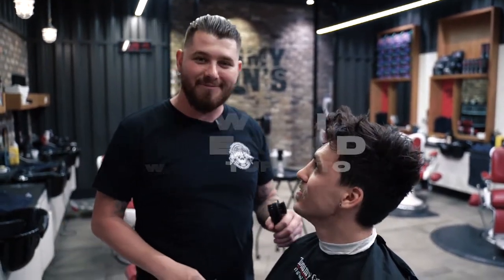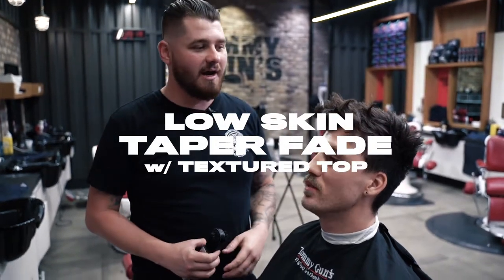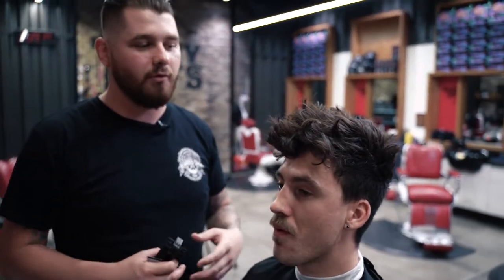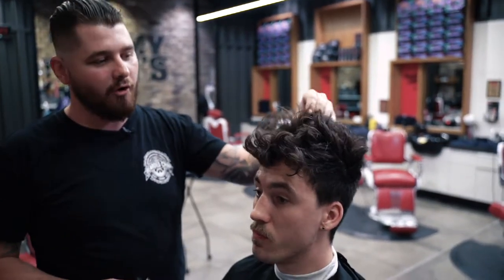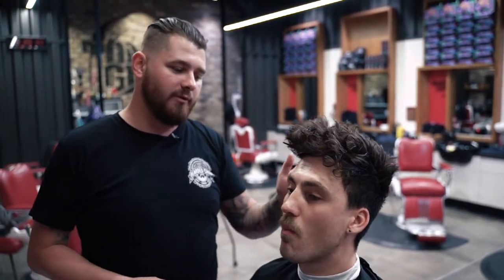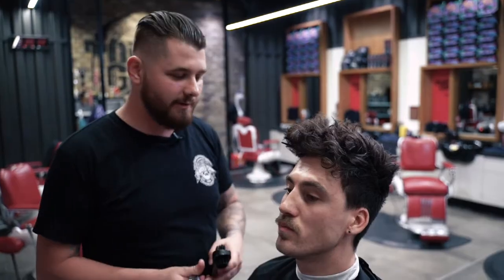I'm going to do a little low-skin taper fade with heaps of texture. I'm going to use the traditional pomade just to get a natural shine throughout the top, but lots of texture — a nice, loose, bed-head look, with a nice, clean taper just to sharpen it up a little bit.